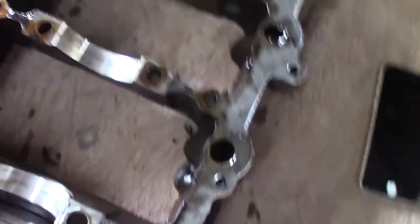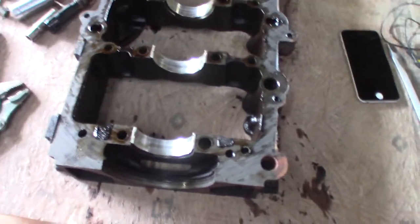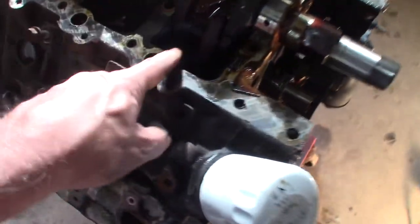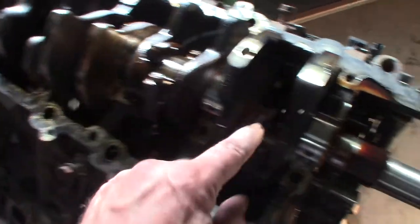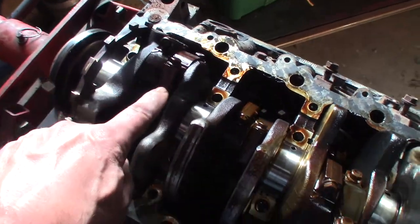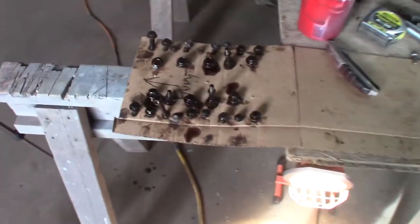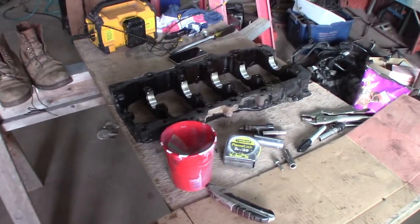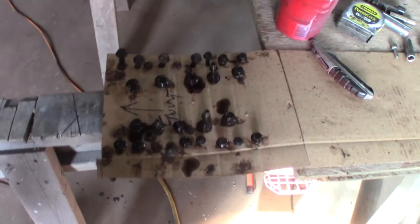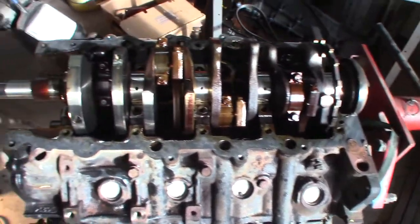Since I pulled the girdle out I've got more room to get to all the rod bolts, which is going to be tricky especially putting it back together. I'm going to pull these apart and line them all up like I did with the main bolts - they're going to go exactly back into the same hole they came out of. With the rods I'll have to do the same thing with the caps and rod bolts, neatly stacked in a row.